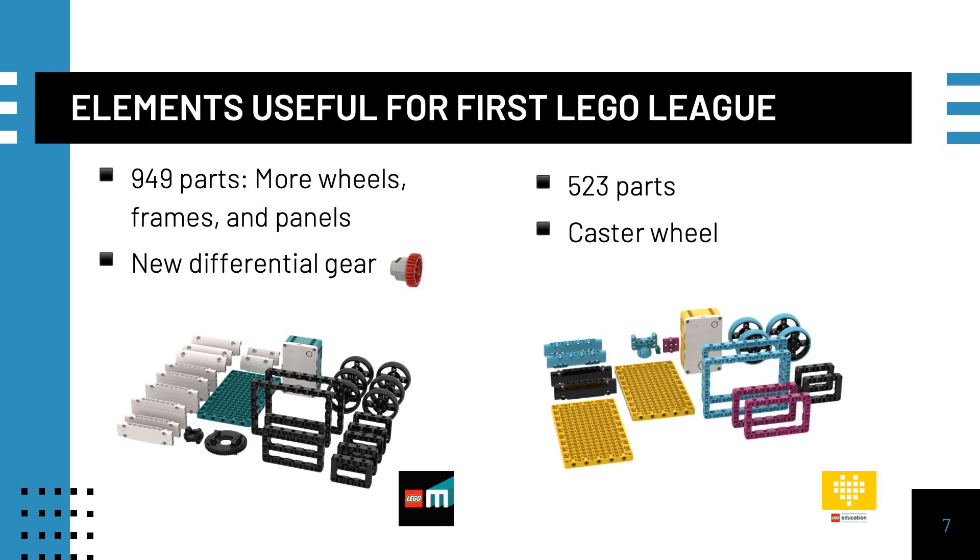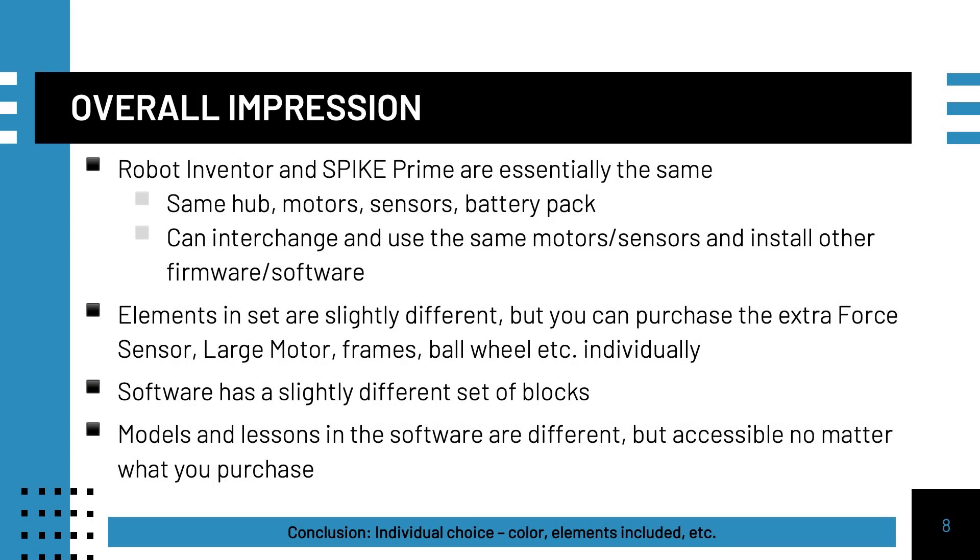First LEGO League teams will find many useful parts in both sets. However, the Robot Inventor set has a far greater number of wheels, frames, and panels that most FLL teams find extremely useful for building strong robots. Overall, from a functionality perspective, there is little that is different between the two sets. The software and firmware can be installed on either hub, and it is possible to purchase all additional elements separately. It is more of a personal preference for color and what initial elements you prefer for your team.